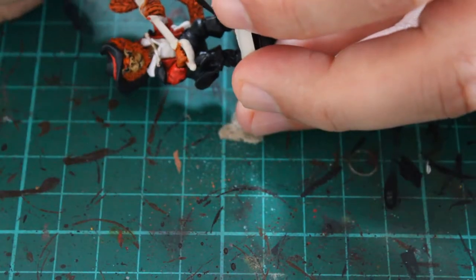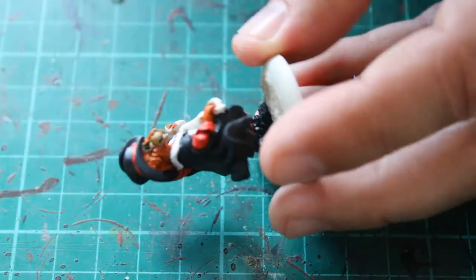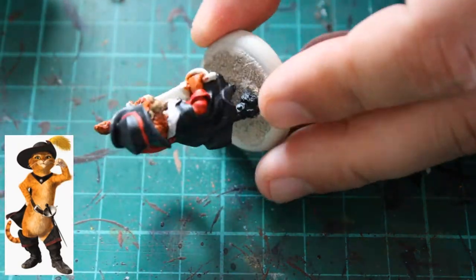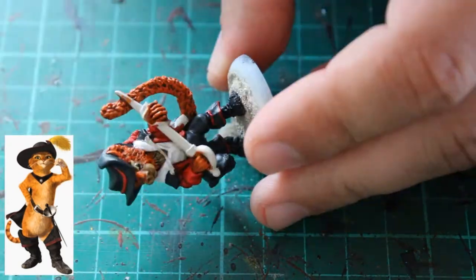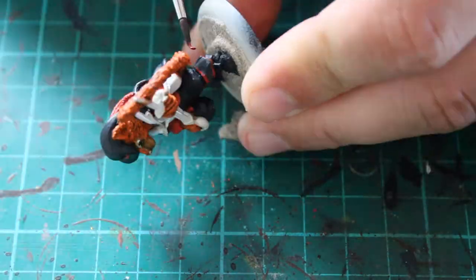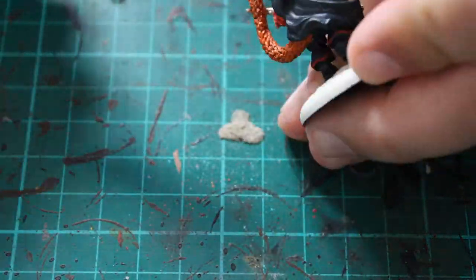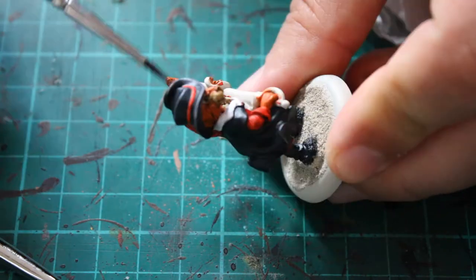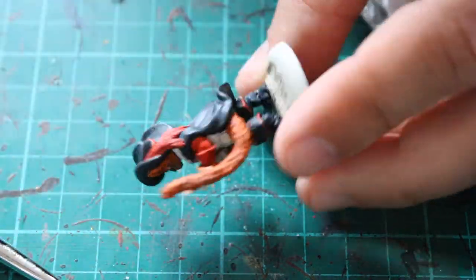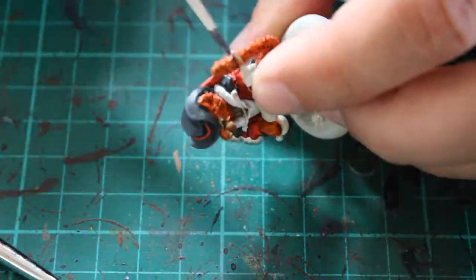I moved on to Mephiston Red, which I used to highlight around the edges of the boots. I noticed on a few shots of Puss in Boots that he has a red tinge around the bottom of his boots, so I went with top and bottom just to add a little bit of definition — I thought the boots blended into the trousers a little too much. I also went around the model with Administratum Gray to pick out some of the raised areas on his cloak, around the brim and top of his hat, and a little bit on the boots. It adds that little bit more detail rather than just a complete block of colour.